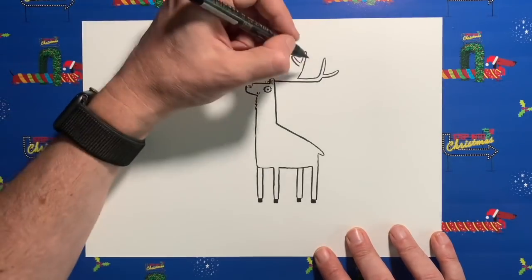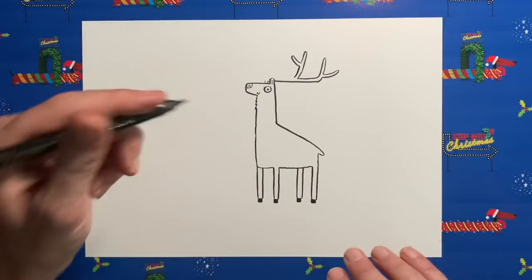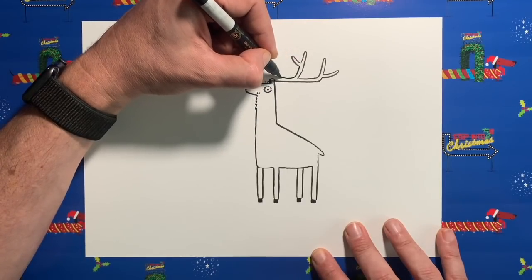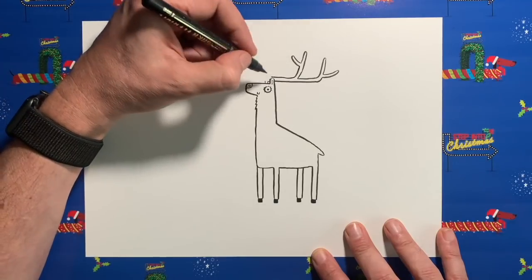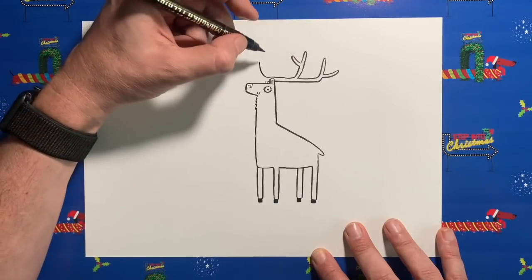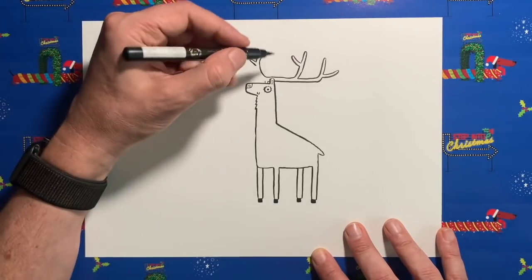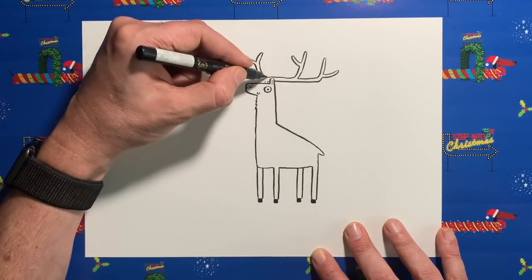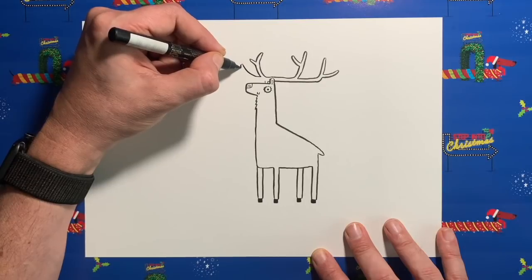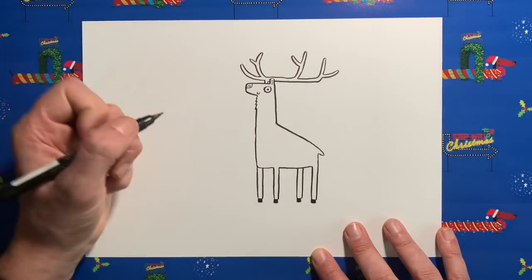Reindeer antlers can be all sorts of random shapes, so I'm just showing you one example — feel free to do your own designs. We're going to come back down here, carry on, go just past the ear, then turn back up and add another little branchy bit — a little Y shape, something like that. Head back down level with this line, then finally go back up here, round the antlers off, turn back around, and join back up to the other vertical line. And there we go — our reindeer really is starting to take shape.